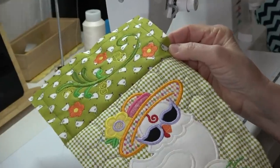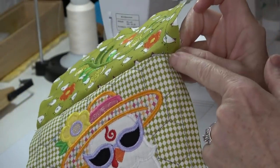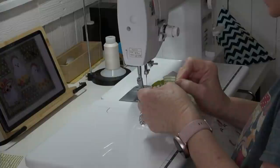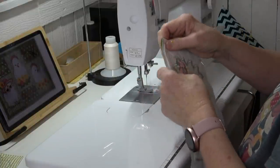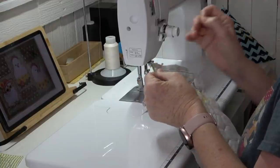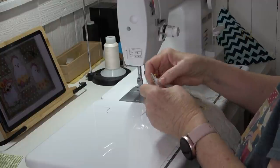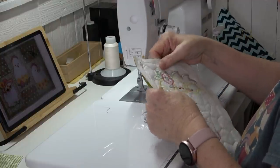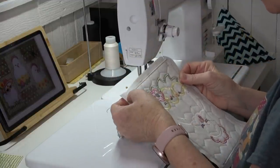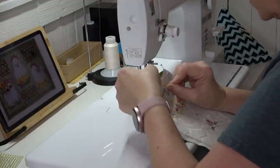Look how this turned out — see how this seam looks like one continuous line. I'm going to do the other two blocks now. Anytime you make any of these placemats, table runners, or tiling scenes, this is the method you'll use to make sure your blocks are as close to what the digitizer intended as possible. Use the corners and the center stitch lines to get everything lined up properly.